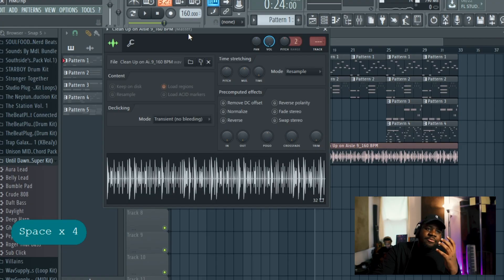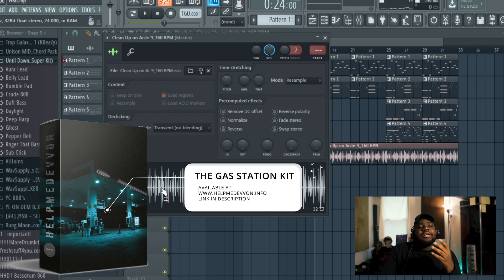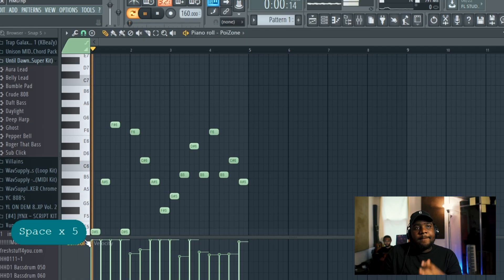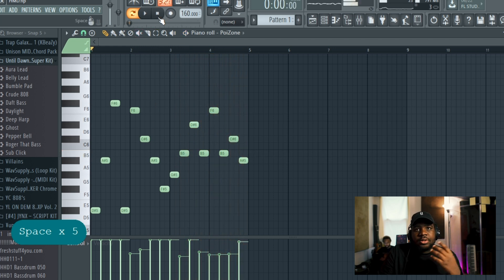Now going into the actual drop, I pulled out a drum loop from our Help Me Devon kit called The Station, and it's called Clean Up on Aisle 9 — amazing drums. So now I go into this plugin called Poison with a preset called Pizzy Pizza. Then I went into Sakura again with a preset called 80s Power Ballad.